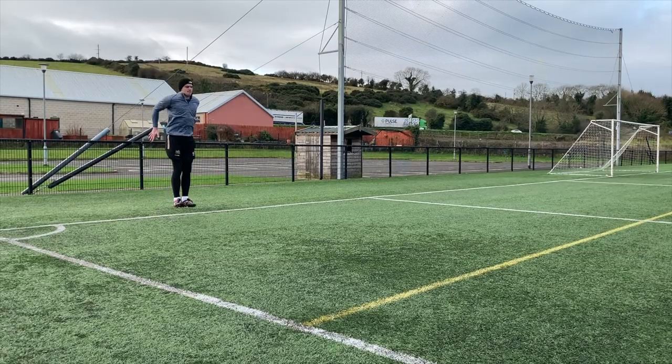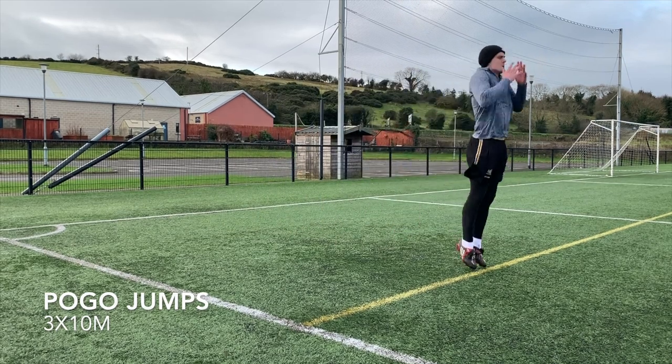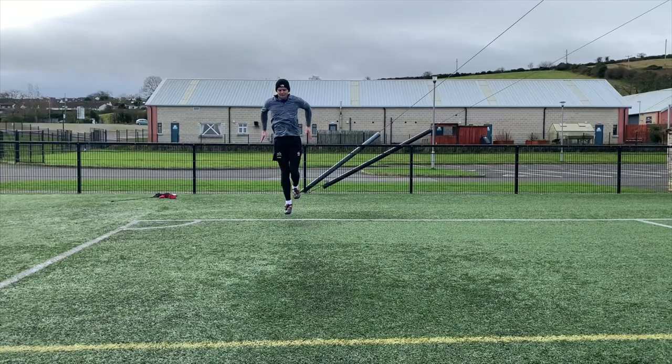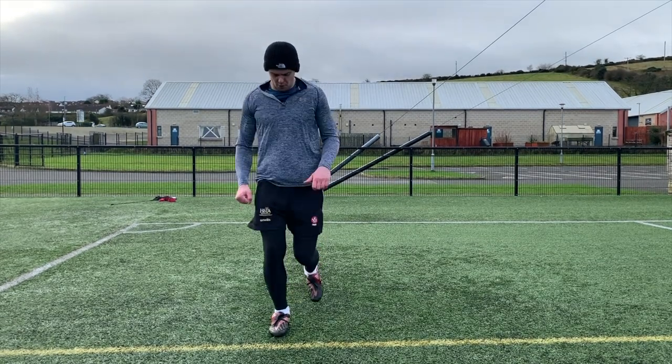So I'm gonna go pogos — three sets of about 8 to 10 meters — and then some single leg pogos with a wee bit shorter distance, probably like five meters, nice and bouncy in between, nice and reactive on the feet. Those single leg pogos are very, very demanding on the calves. I've definitely built up by doing normal pogos for a while because they're sore, especially on this 3G.